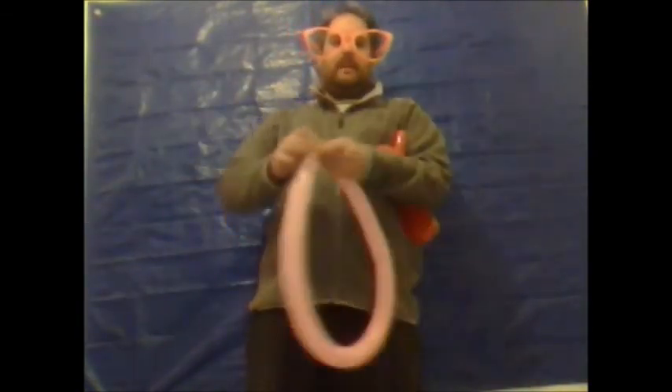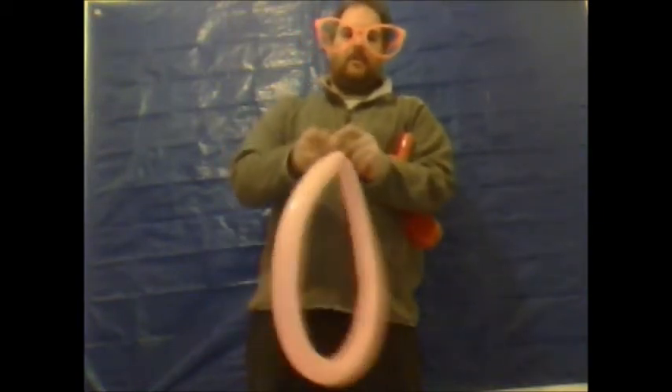And you just want to leave enough to make a form of a tail. Turn the remaining balloon and you want to make a loop, so you tie it like so. Then find the centre like so.